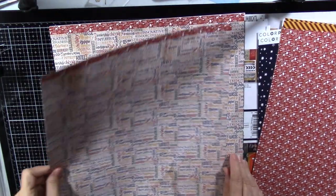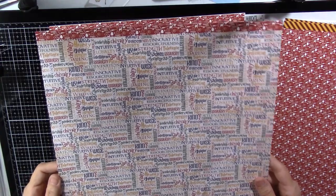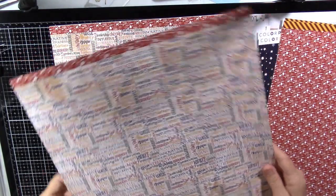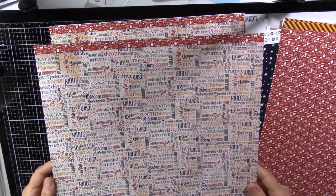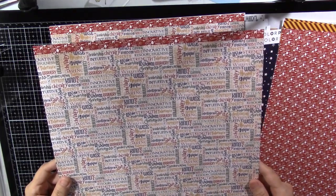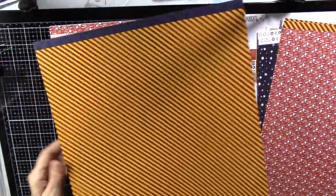And this just has a bunch of words that kind of describe the different houses. In green are the words that describe Slytherin, in red Gryffindor, yellow Hufflepuff, and blue Ravenclaw. I like that. And then there's a Gryffindor color stripe on the back.